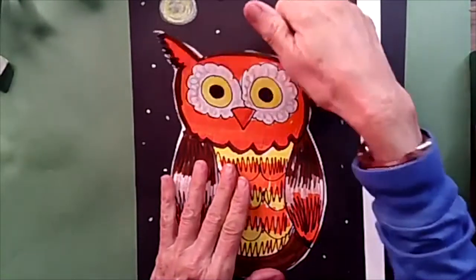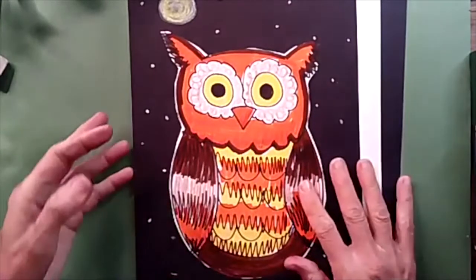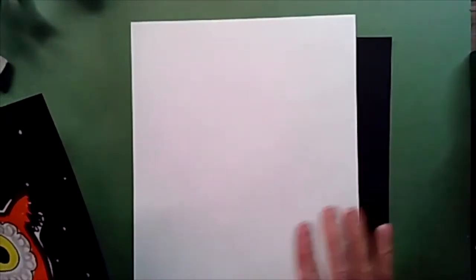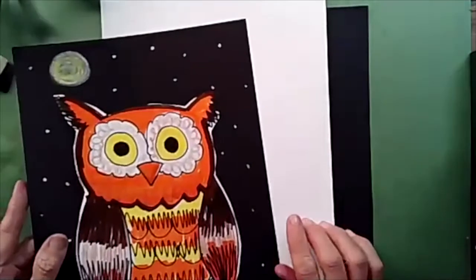And that is, if you would like to, you could take a pair of scissors and cut your owl out and glue him onto a piece of black paper. So if you have some black construction paper at your house, you might want to bring that out as well. So you're going to need one piece of paper for drawing your owl and another piece of paper to glue him on if you want to cut him out.